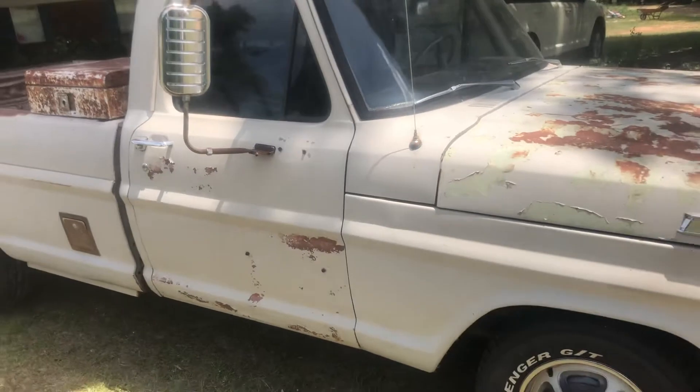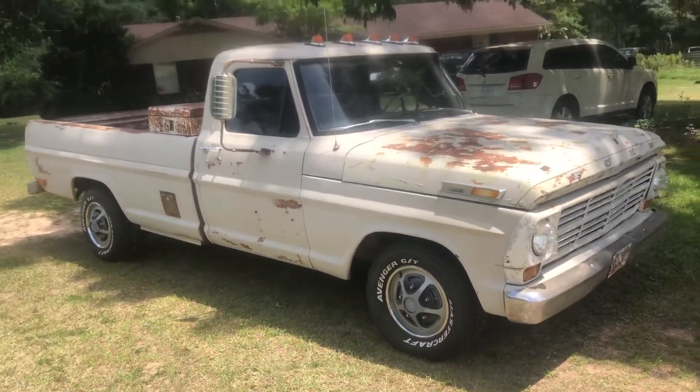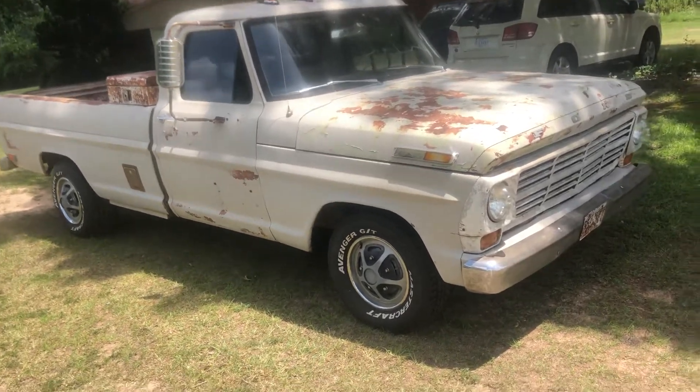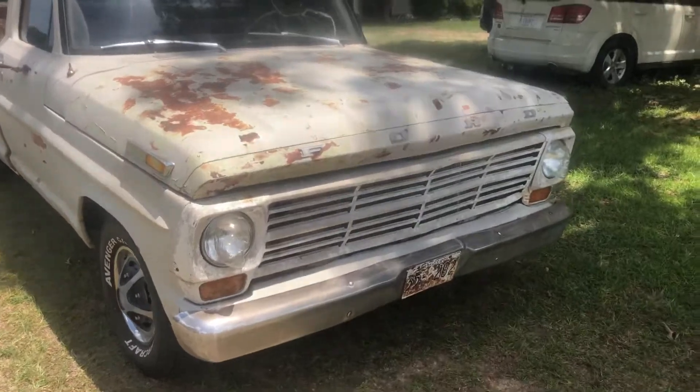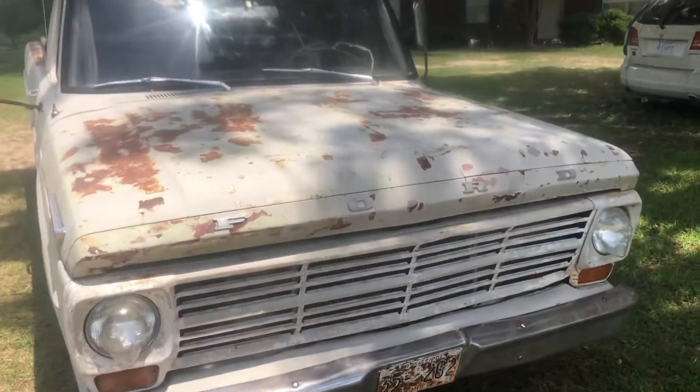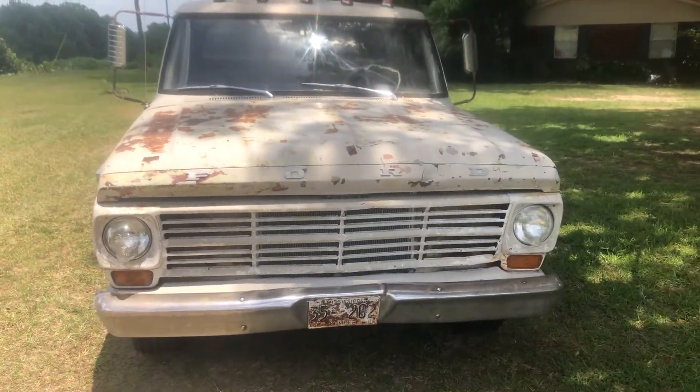I just wanted to give y'all a little update on this truck and tell y'all what was going on with me since I haven't put a video out in a little while. Hopefully I'll get y'all another video out pretty soon. Check out my other videos, like, comment, subscribe, share — criticize my tint job! I'd love to know any tips y'all have that would make this easier. Appreciate y'all.